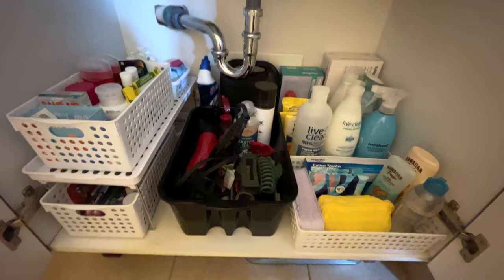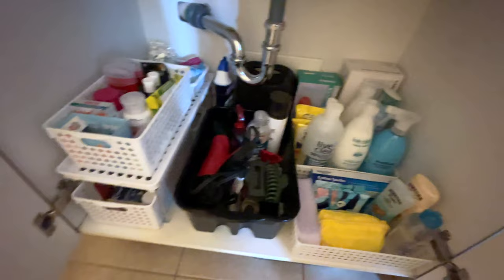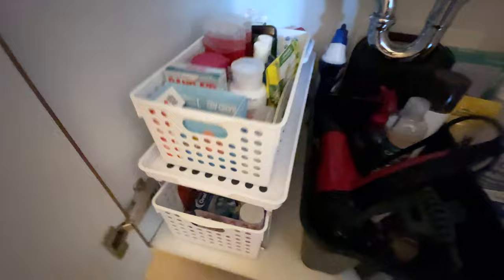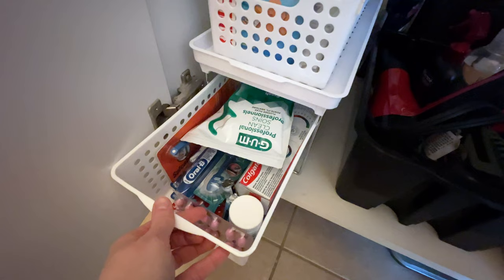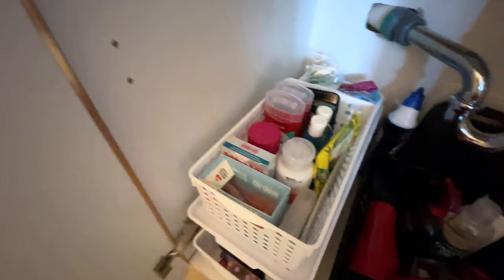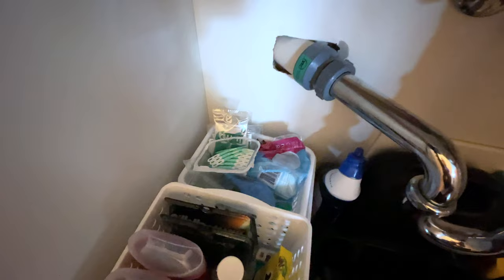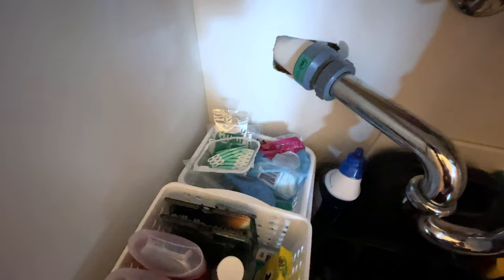It's still a work in progress — I need to make sure those little baskets are accessible. But here is the final product! I'm pretty happy with how everything fit and is organized. In the bottom drawer I'm keeping loose medicine and all the oral care — extra toothbrushes and toothpaste. Up on the next level I put band-aids, deodorant, and shaving stuff.